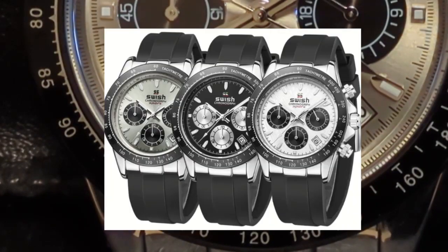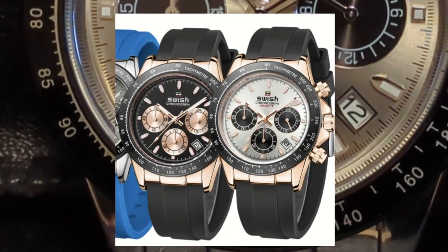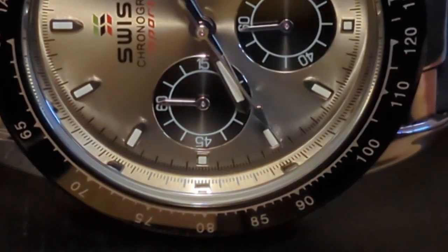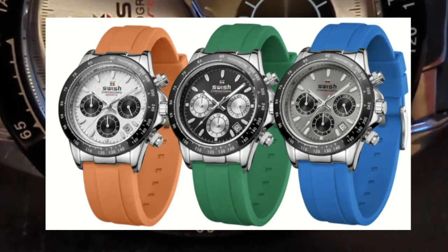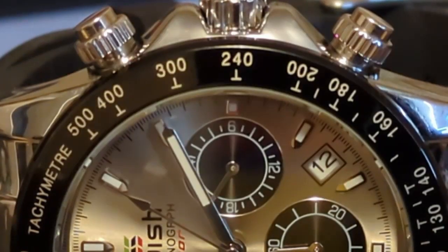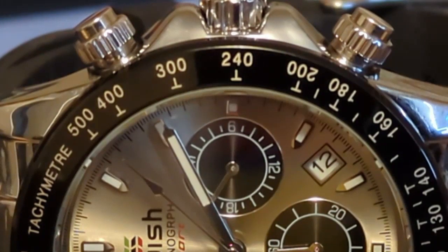If you don't like the chrome-plated panda, there is also a reverse panda, and there is also a rose gold option in both colorways. If you don't like a black strap, then buy another watch — because even though they have blue, green, red, and orange strap options, they look horrible and ruin the whole gold Daytona-on-Oyster-Flex vibe. I'm normally all about fun colors, but they just don't work with these watch heads.